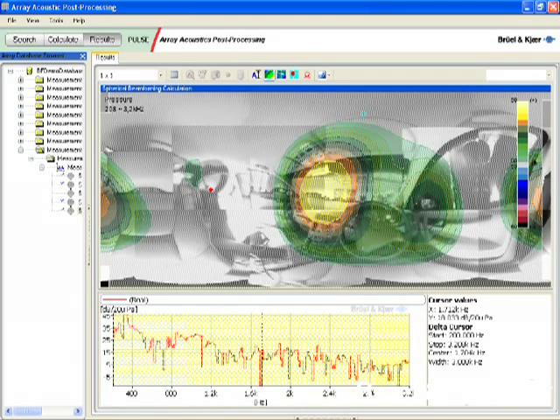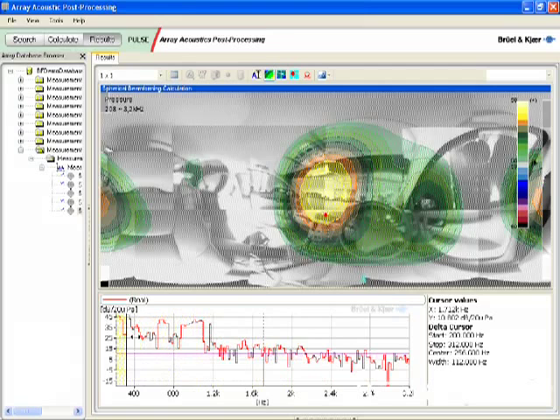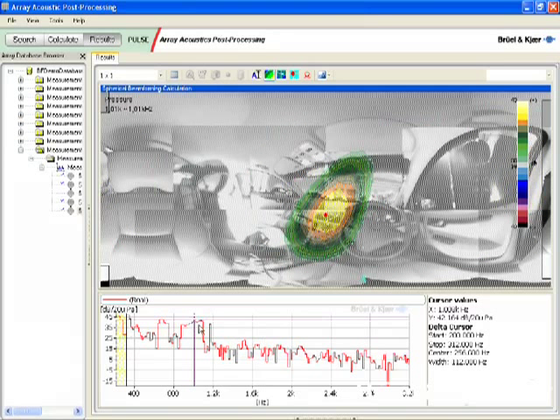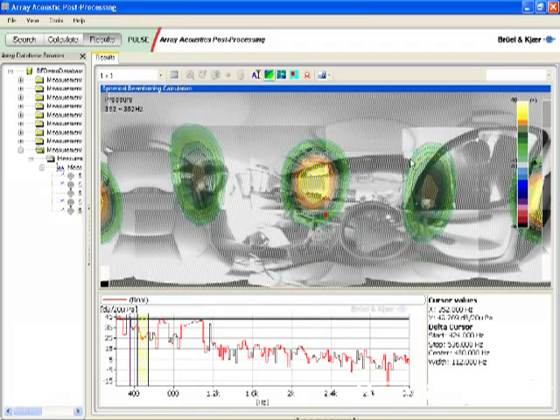The map displays the frequency range selected in the spectrum display. In this unwrapped 360-degree picture, we can easily identify the main features of the cabin: the front window, the right side window, the left side door, and the left side rear door. At 1 kHz, we see the contribution of the fan outlets in the centre console quite clearly. At other frequencies, contributions from the auxiliary outlets in the A and B pillar also show clearly.